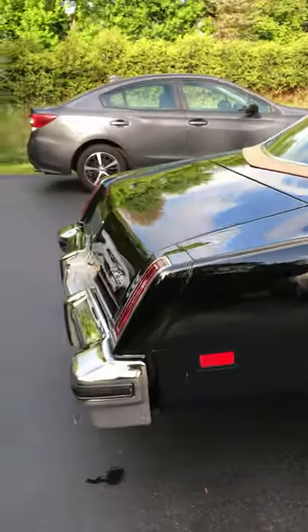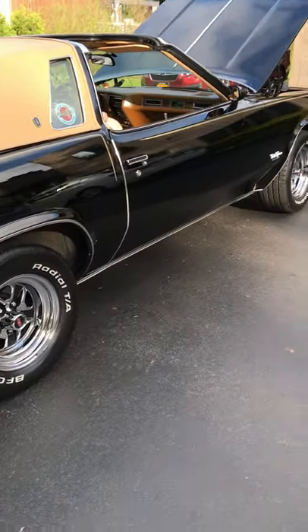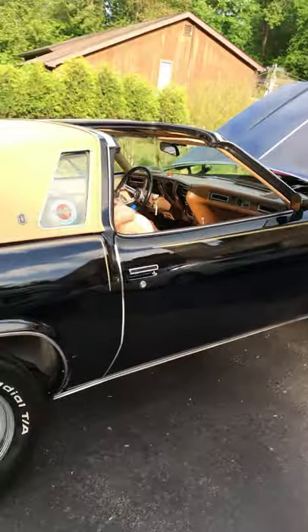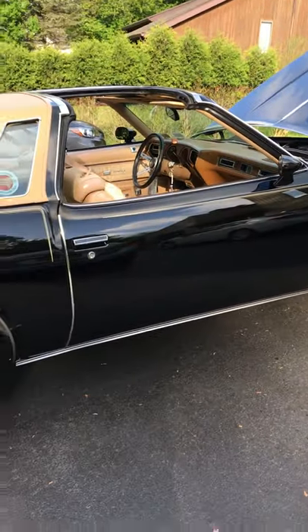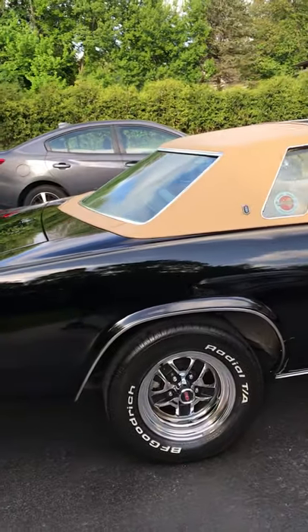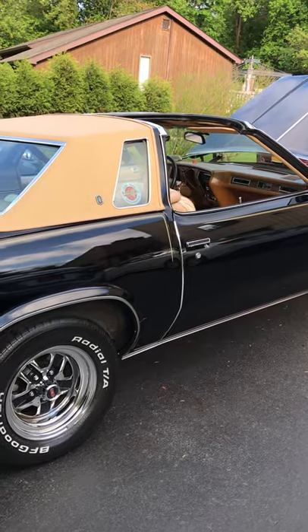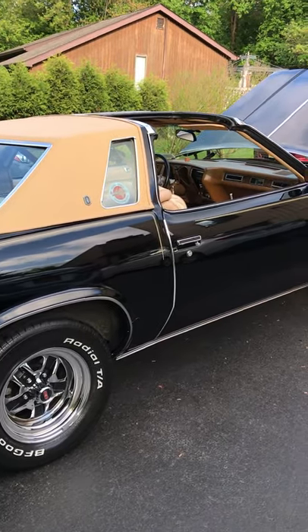When I received the car, it was all black. I tried to make this car look like the first car I bought in 1977 — I was really wanting to buy a Hurst Olds. They were supposed to make the Hurst Olds that year, but unfortunately the project got scrapped. So I put together what I thought a Hurst Olds would look like.